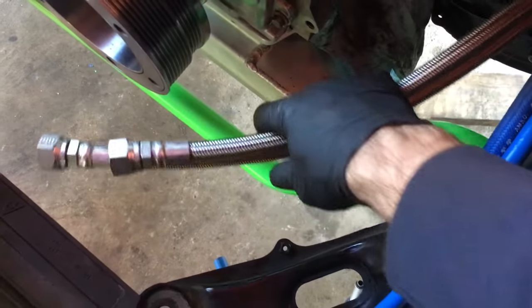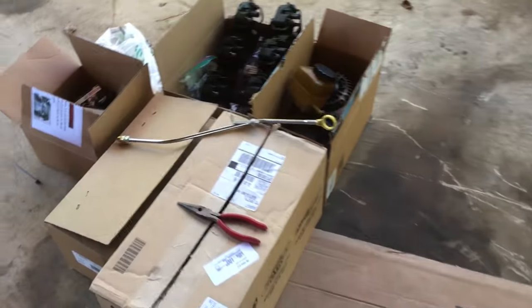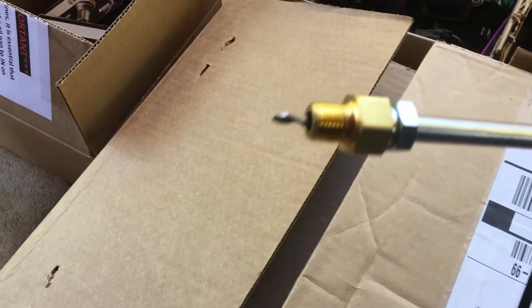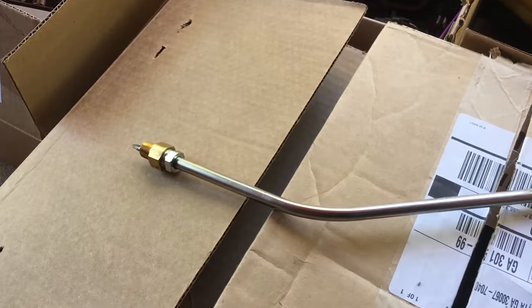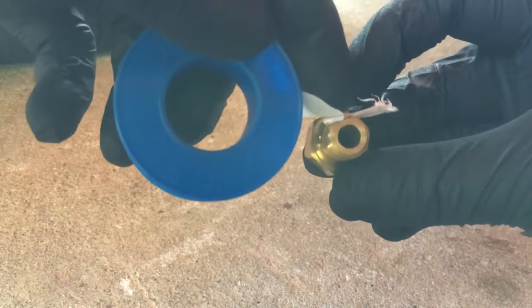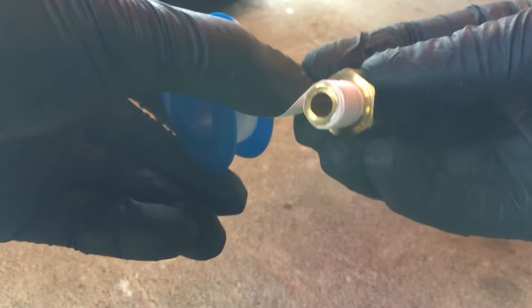What we'll do next is get the dipstick in because it came with an aftermarket dipstick with the kit, so we might as well use it. We need to put a little Teflon tape on the end and then get this bolted in. Take the connector, get a little Teflon tape and put it on. You don't want to put too much, but you want to get enough on there — make sure it covers the whole area. Use it as a seal.